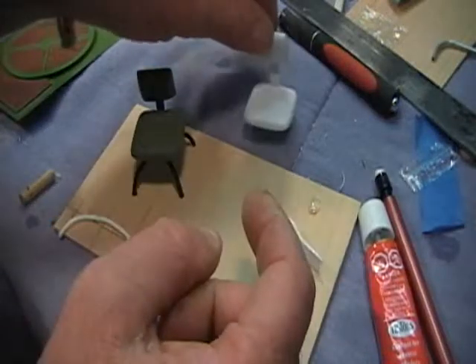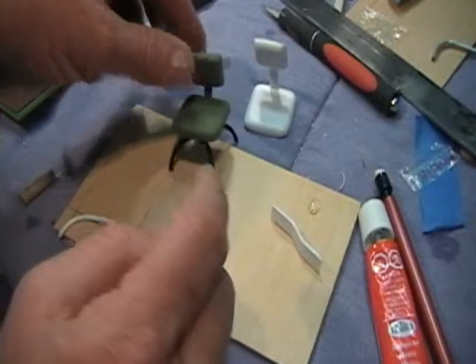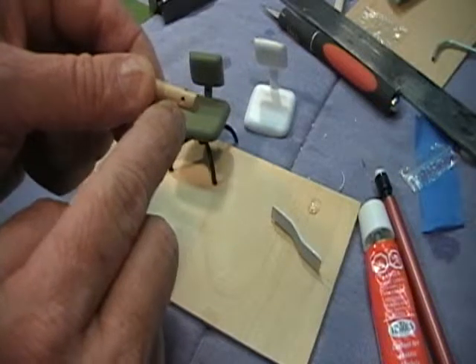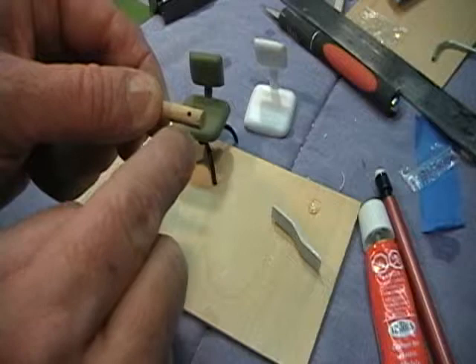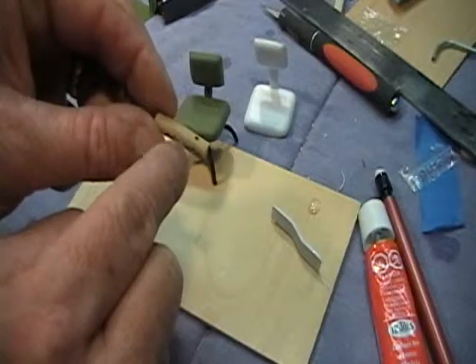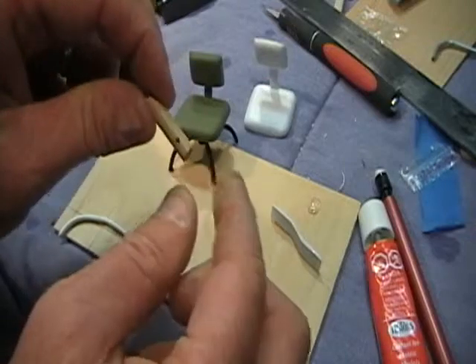We'll move down to making the legs — they're not too hard. There'll be a quarter-inch dowel supplied, and you need to take a 1/16-inch drill and drill through one way, then turn it 90 degrees and drill through it again. That gives you four places for legs. Cut it a little bit long — you can always cut this off later so you can get a hold of it.